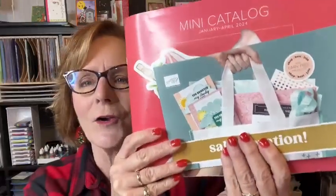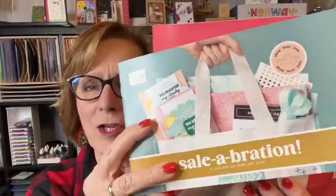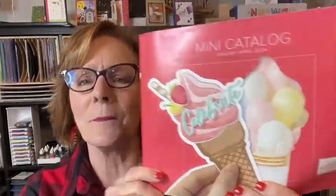We're winding down our holiday catalog. There are still lots available and everything I'm going to show you today is still available in the mini holiday catalog. We're also headed towards our new mini catalog and celebration brochure. We only do Celebration once a year now — it used to be twice. The mini catalog is our January to April special catalog that really focuses on spring.